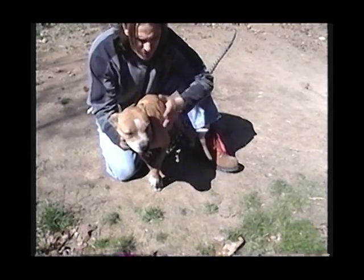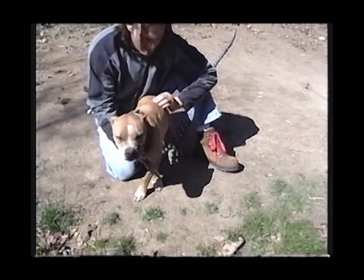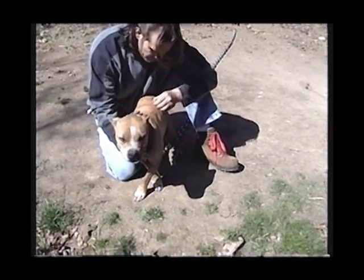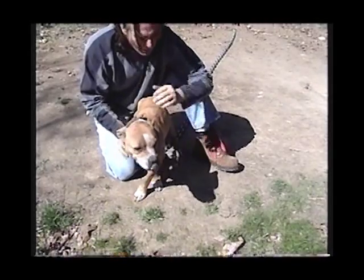It helps if you have a docile bitch. If a person spends any time and trains a dog, they have manageable animals that they can handle easily without any problems. I'm going to go ahead and get into the technique of showing you how you can do this yourself with your bitch and draw your own blood.